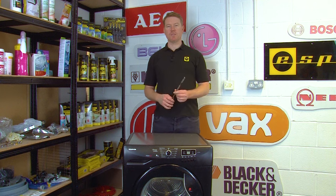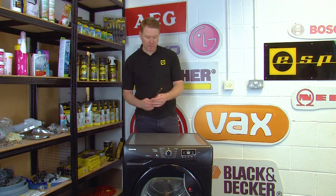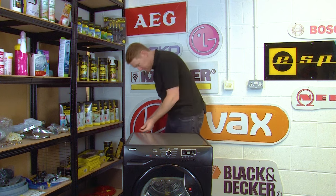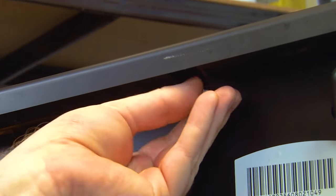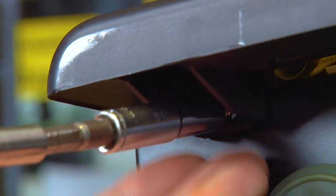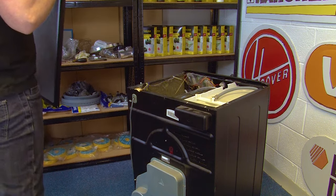The next thing you need to do is remove the top of the appliance by undoing the three screws at the back using a 7mm socket. You can then slide the top off the machine and safely put it to one side.